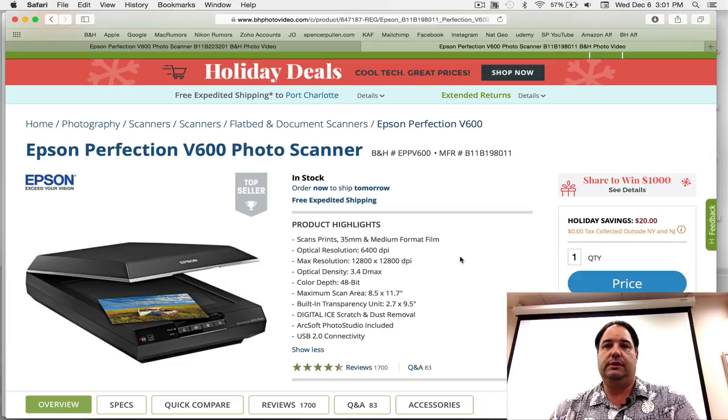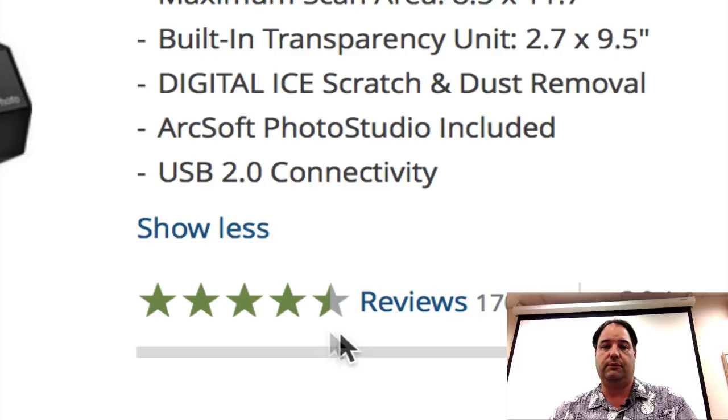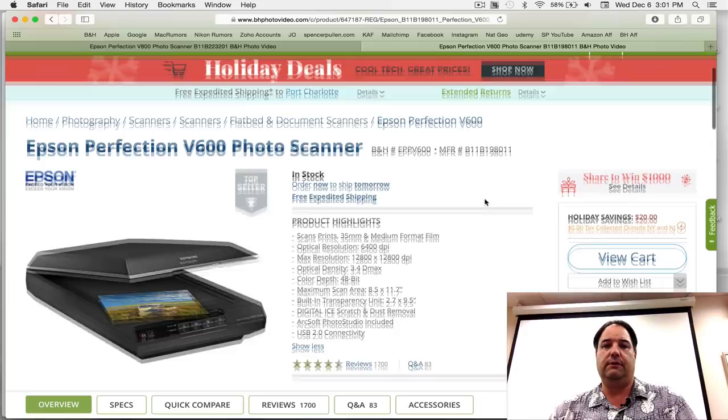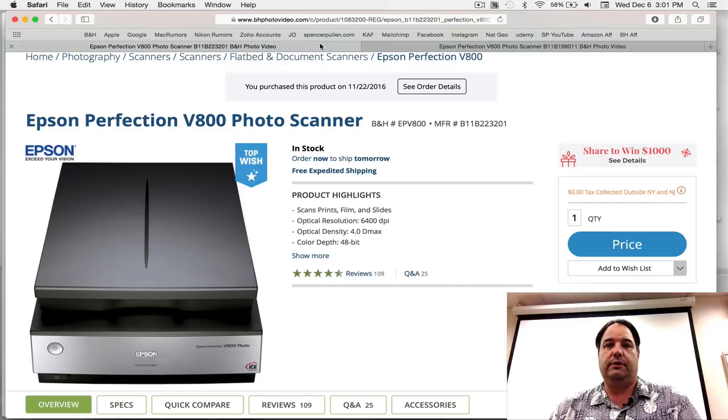I've used this in the past for galleries — for example, somebody who shot black and white film back in the 60s wanted a gallery showing, so they brought me their 35mm film, I scanned it, and I was able to make 16x20s. The gallery framed them and hung them up. As you can see, it has 1700 reviews and four and a half stars. The price is about $204, so that's not bad for everything it does. It also has a transparency lid with a bulb in the top, which is what allows you to scan film.